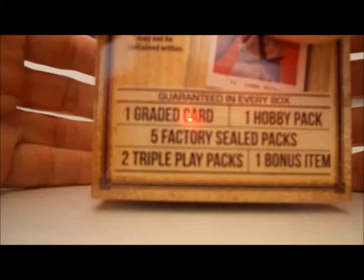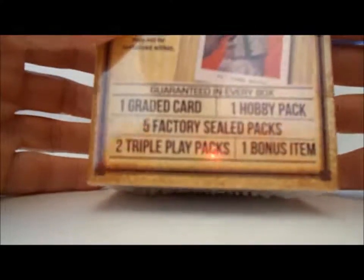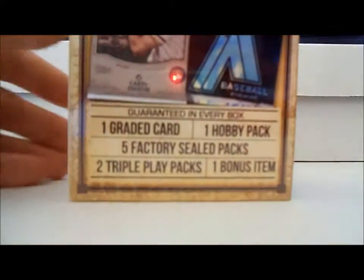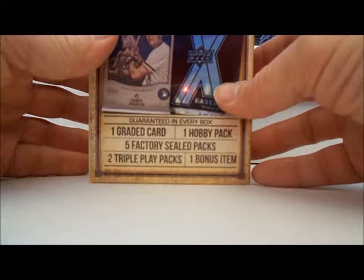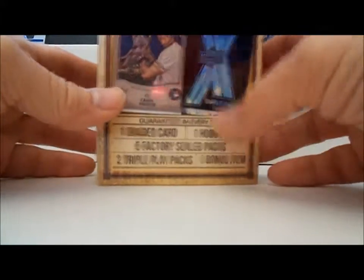Anyways, this box is supposed to have one guaranteed graded card. All the graded cards I show are these older tobacco cards. Then it's got one hobby pack, five factory steel packs, and two triple play packs. And one bonus item.